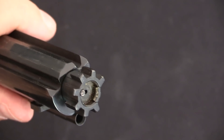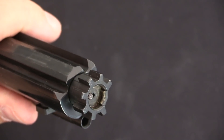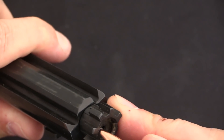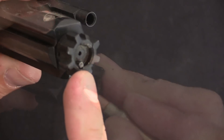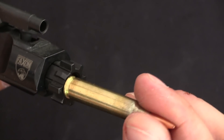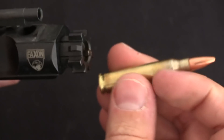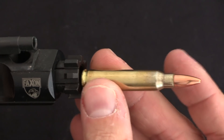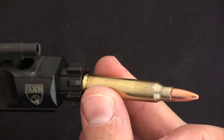There is one other factor to consider, and that is the ejector. Most push feed actions use a plunger ejector. This plunger is constantly applying pressure to the cartridge case, and as soon as the case is ejected far enough out of the action to clear the ejection port, the case will eject out of the rifle.